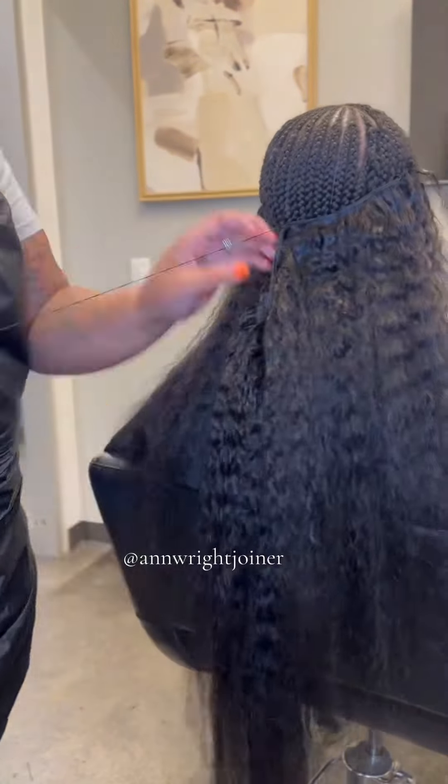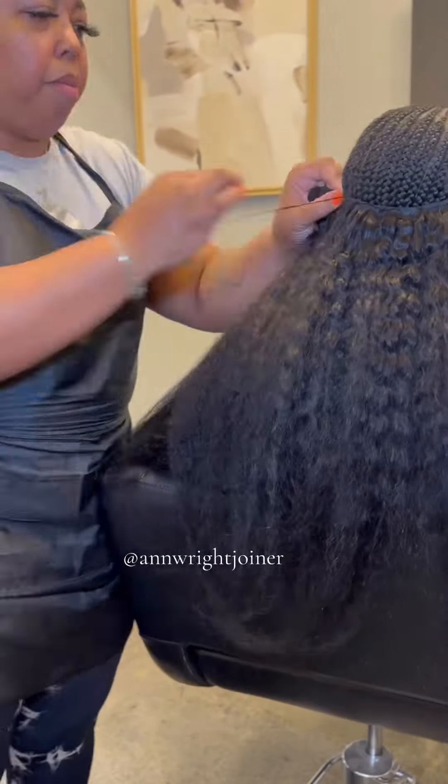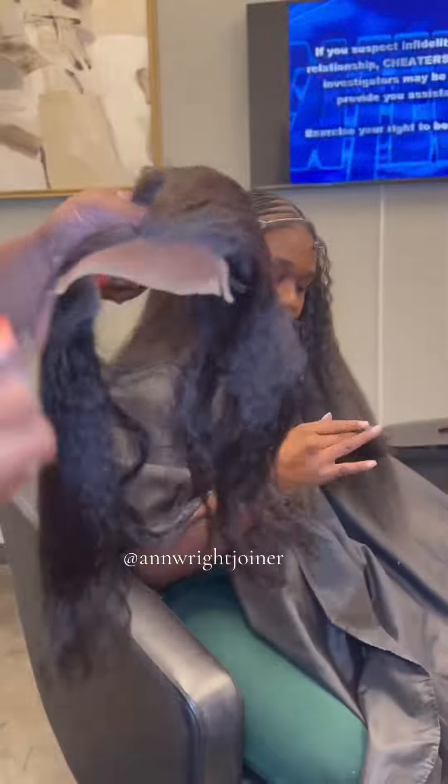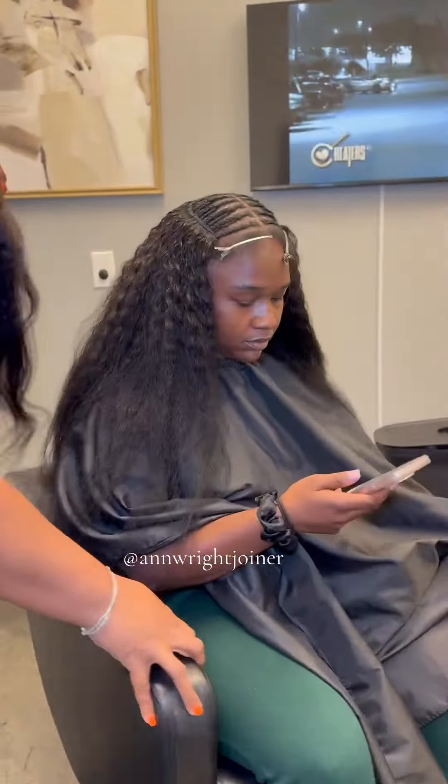Once I get it sewed into a certain point, I'm going to start focusing on this closure. When it comes to the closure, I don't have to pluck it, which saves a lot of time. I'm going to cut this lace off right at the hairline because we're going to place this closure directly behind her natural leave-out.